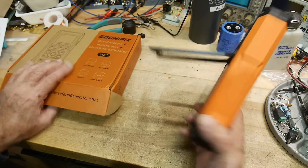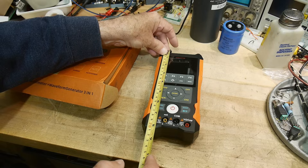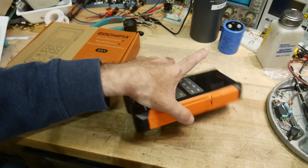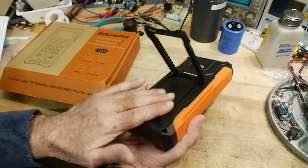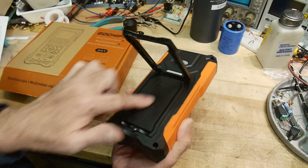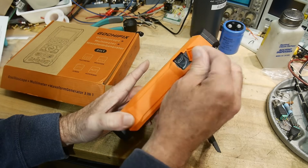It is pretty big. Let me measure it — it is 200 millimeters by 90 millimeters by 40 millimeters. It has a built-in battery: two 18650s. So it's got quite a bit of battery and it's chargeable, with a USB-C charging port on the side.